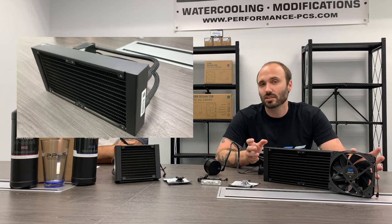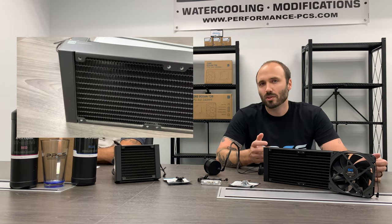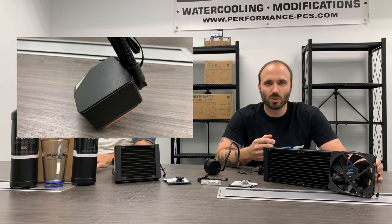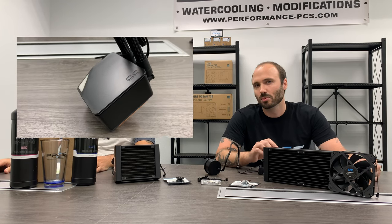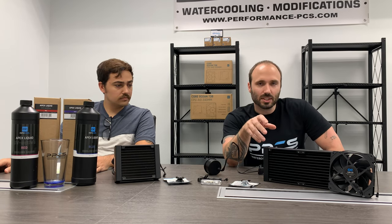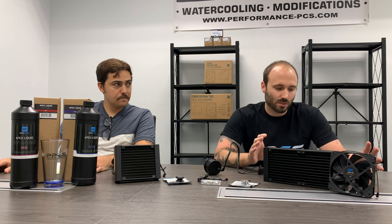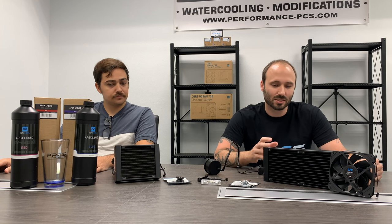Next we'll check out the new Ocean T38 AIOs they just came out with. This is something unique for them — it's new because they always had copper radiators for their AIOs, and this one they actually use aluminum. If you're looking for a good AIO and don't want to spend quite as much, this is a great option because it's still great quality but it's going to be a little cheaper. It's not expandable, so you're not going to be able to take some tubing off and move it to something else. But it's great if you're just looking for a quick AIO.